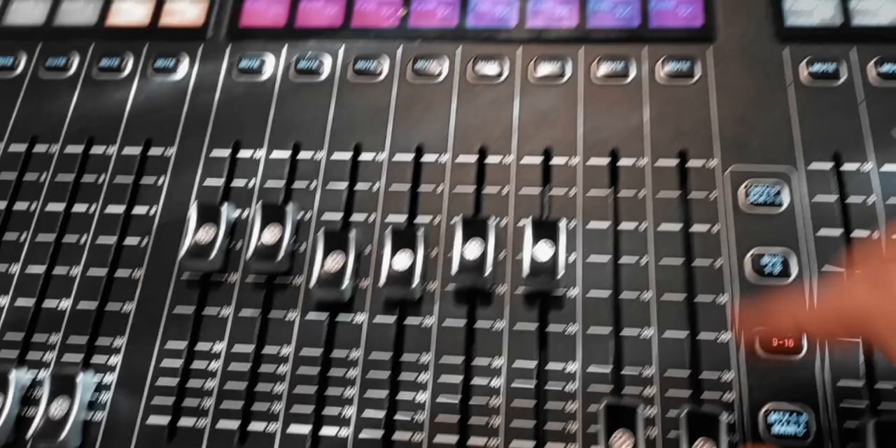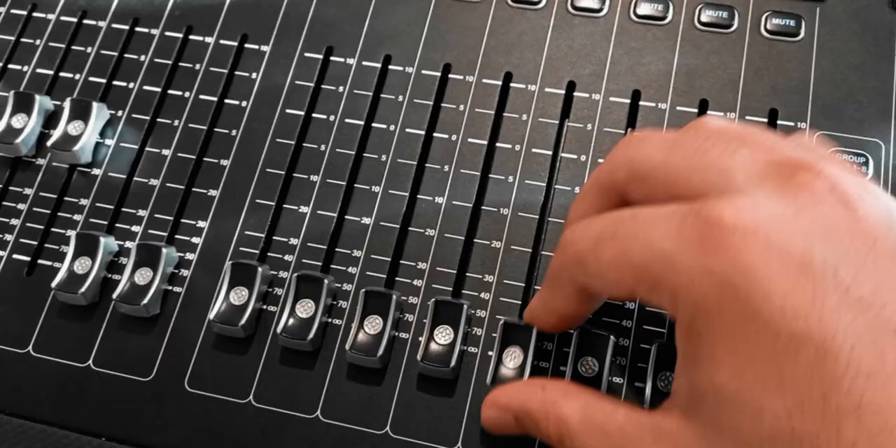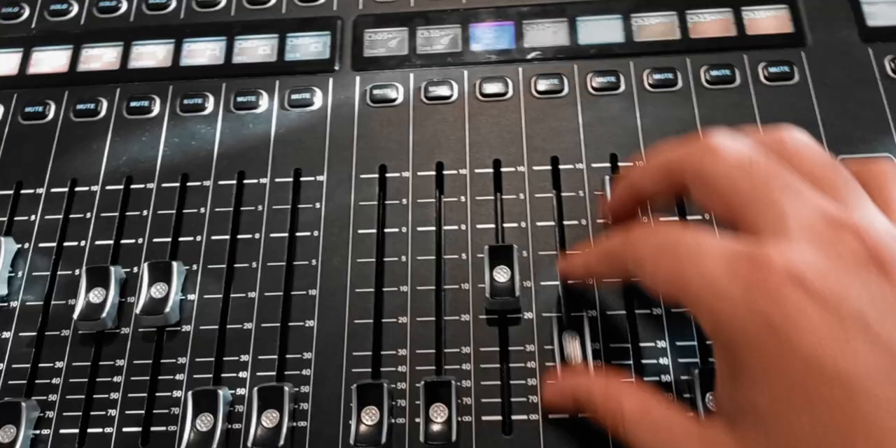I'm also gonna send other channels — not the entire mix, just some channels — to the distortion bus as well. So I'm doing another mix that goes into the distortion. You can hear the result continuing through the song.